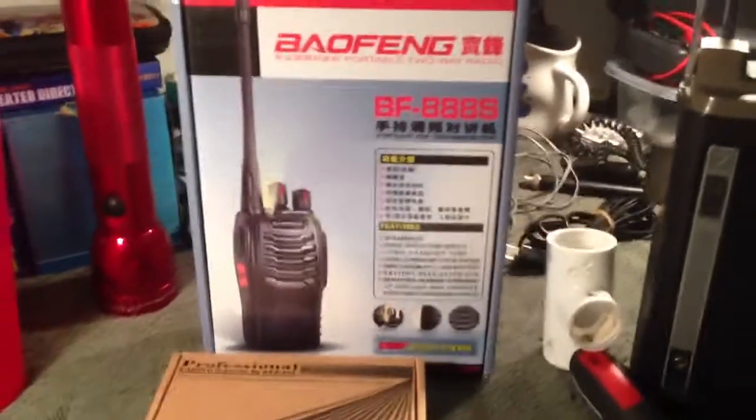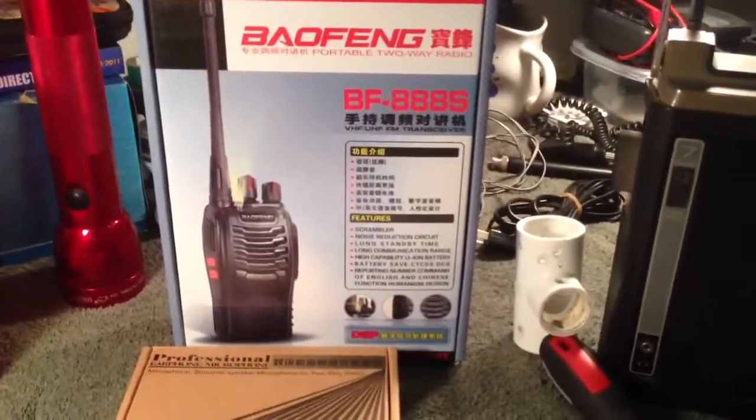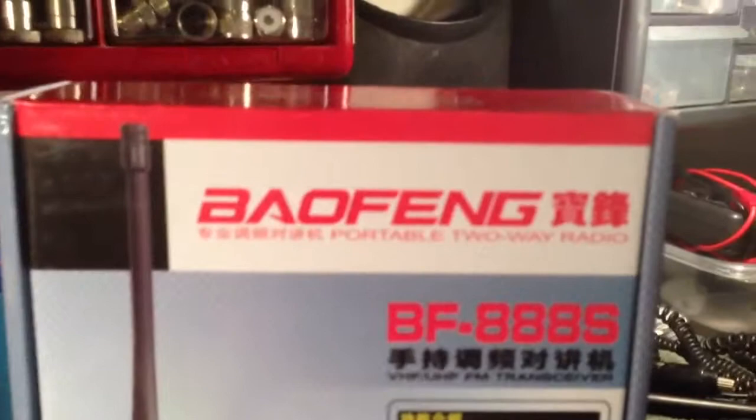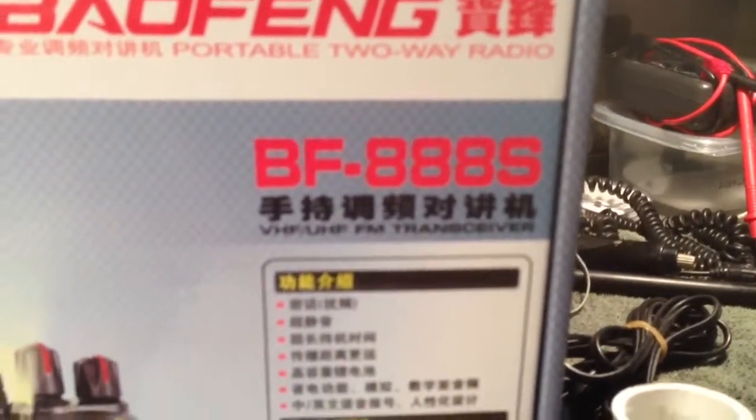I'll do a video on opening it up, and I'm sure it needs to be charged first, so I'll do a video on that. This is just a preliminary. Again, that's a Baofeng BF-888S.